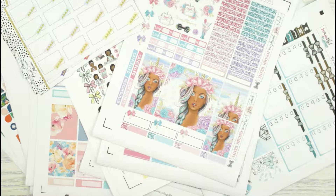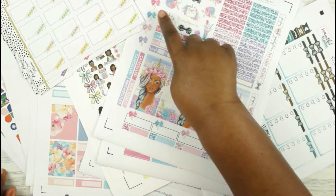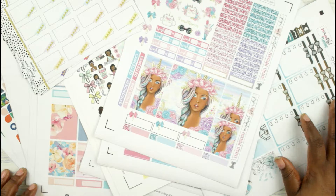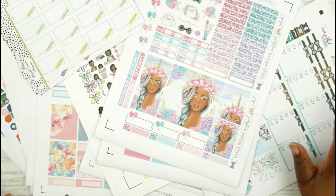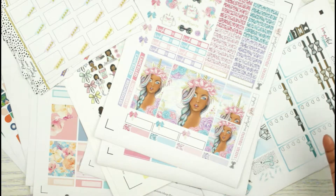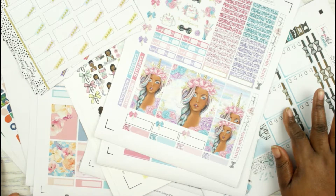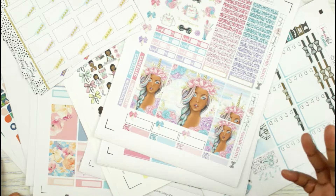Hi everyone, welcome to my channel, Plans by T. I'll be doing a haul, and as you can see by the black lines and squares, this is going to be a printables haul. I buy a lot of printables, but I never actually do a haul. But since I've been buying a lot lately, I decided to save some, and then I bought some more recently from $2 Tuesdays, and just include a collective haul of the printable shops that I've bought in the last few weeks of May.